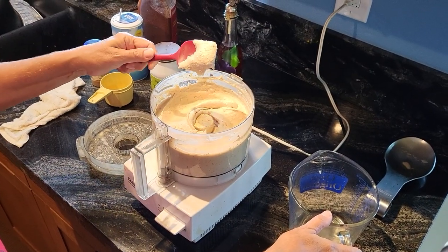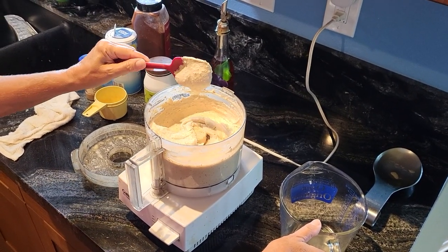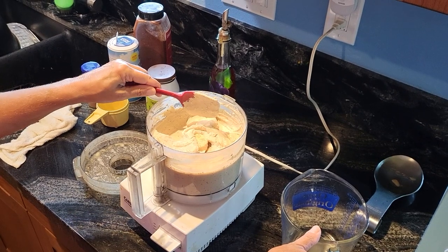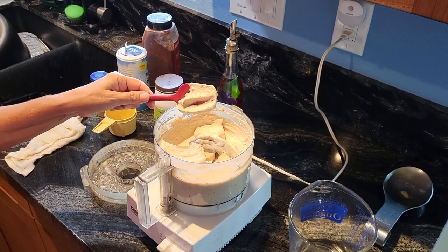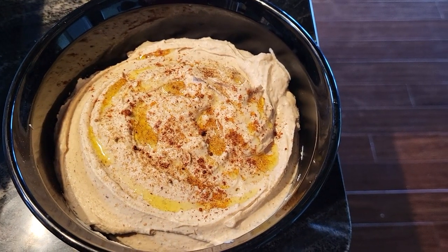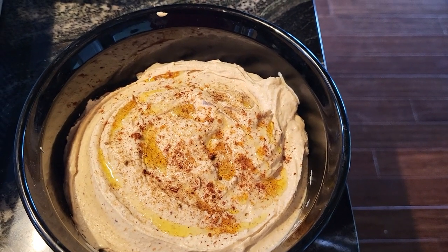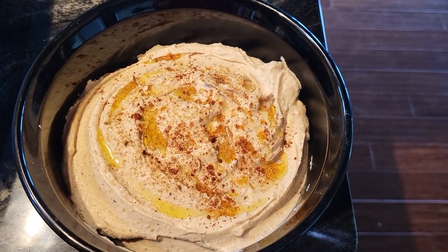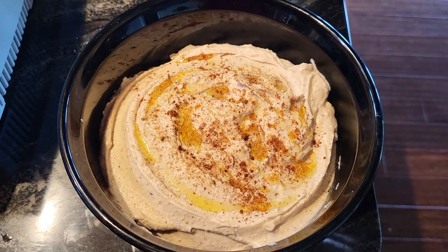Just beat it until — look at how creamy it is! Keep in mind if you want it a little soft, because when you refrigerate it it's going to get thicker. Tastes delicious — oh, that's good! Here is the finished product. It's creamy — I did end up putting a little bit of olive oil in there while mixing, and at the end I topped it with some olive oil and a little bit of extra spices.